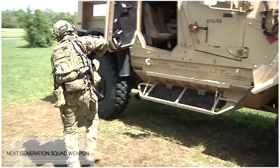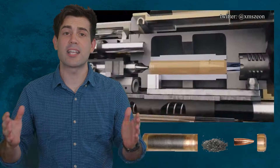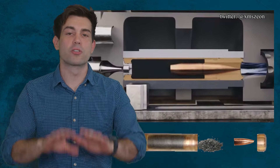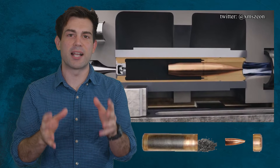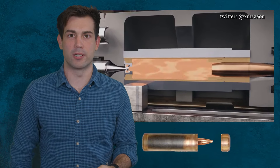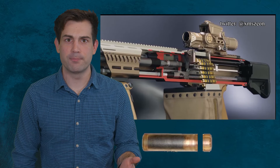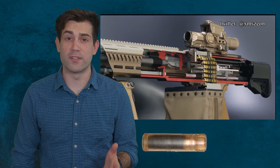One of the key distinguishing features of this version of the Next Generation Squad Weapon is that it uses case-telescoped ammo. The whole bullet sits inside of this plastic cartridge that's surrounded by propellant — it's basically taking a propellant bath, soaking in all that gunpowder. But is Textron's 6.8mm rifle overly complicated? And will the plastic ammo cook off inside of the gun?